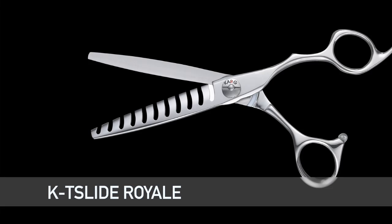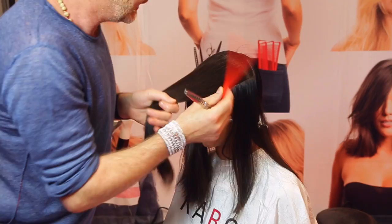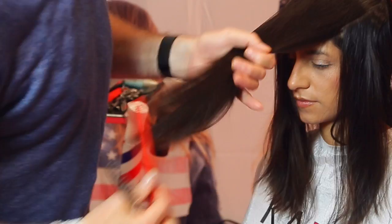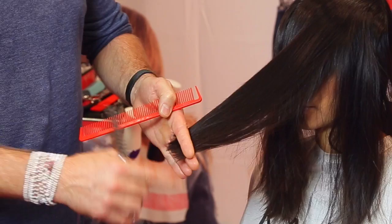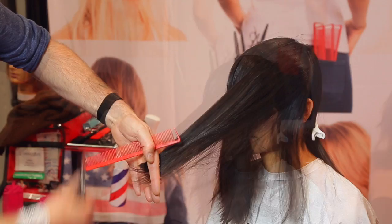Now we're going to take our KT Slide Royale. Take a parallel section, comb it straight towards me instead of up at a 45. My fingers are parallel to the horizontal section. Comb it straight towards me. This is my guide from the top, and all I do with the KT Slide is hit it — this is my outline. Not too perfect, because she lets her hair naturally dry. Same thing with the last section — comb it straight towards you and very minimal to blend in. Let's do it again on the other side.